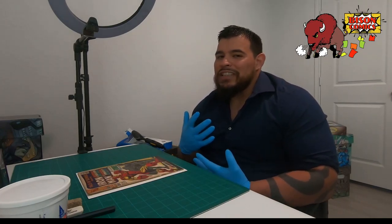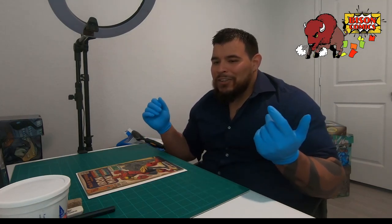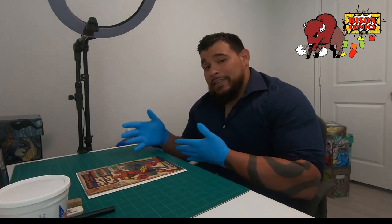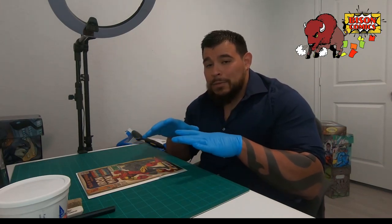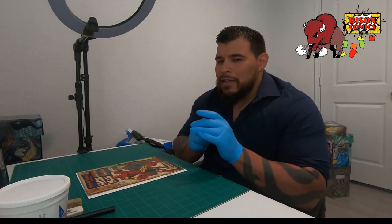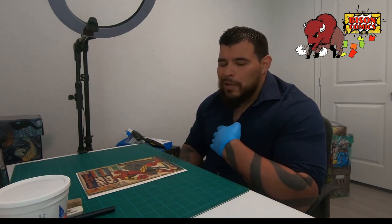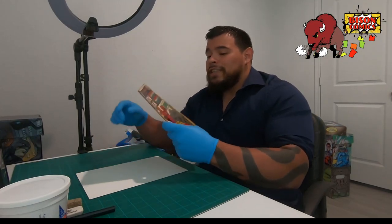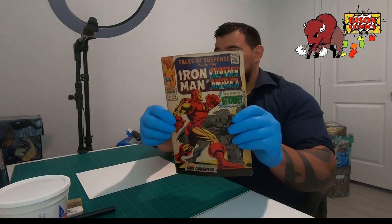What's up everyone, Bison Comics coming at you with another video. I thought I'd do something a little bit more different in this video — you named it, you saw gloves. We're going to be dry cleaning a comic, specifically this one, and maybe make another video doing another type of cleaning and maybe a press.